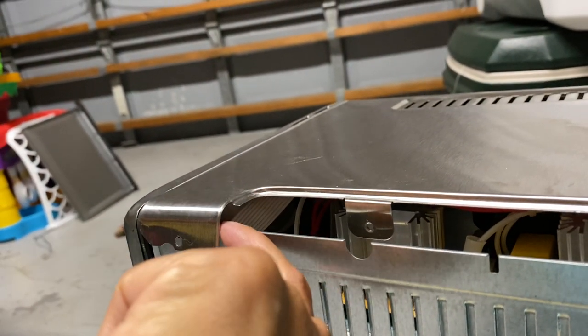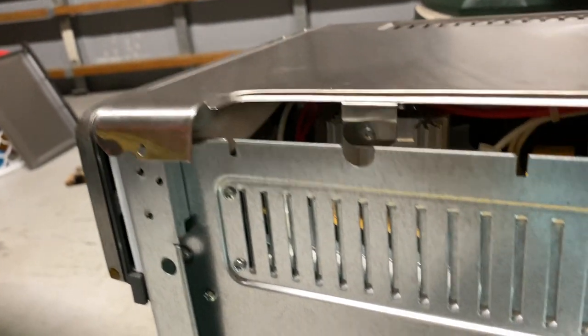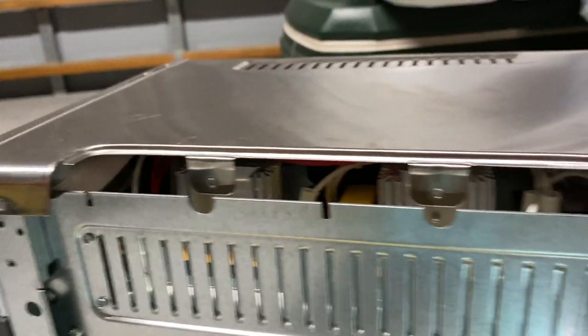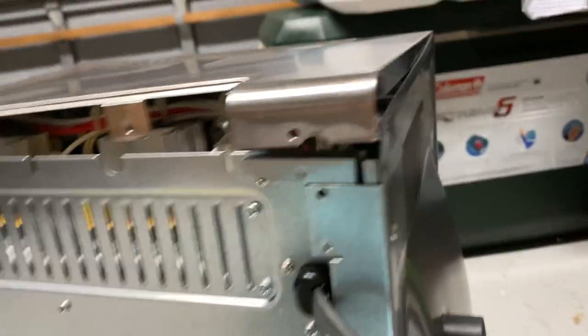When you take it off, make sure you don't let it fall into the machine and get trapped. But as soon as I took that off, I was able to do this, and when I did this I had a lot of access.